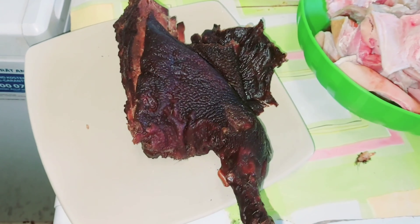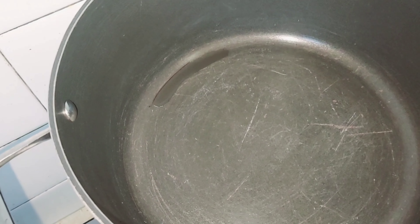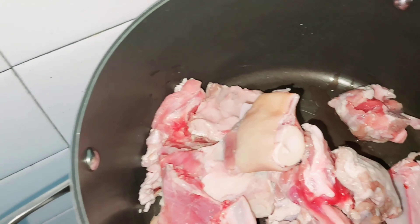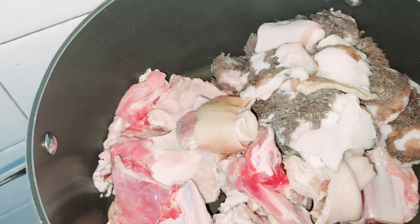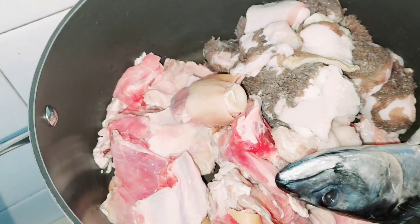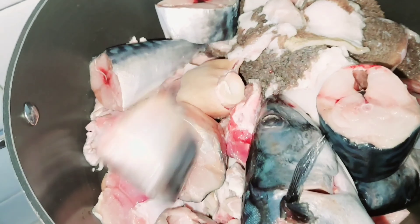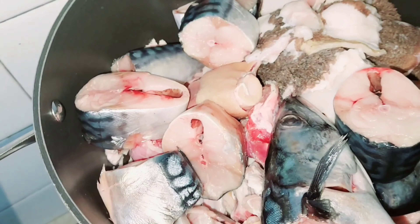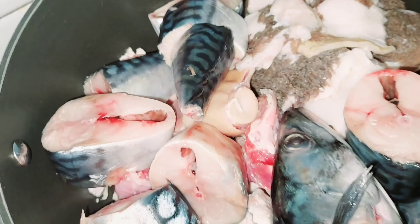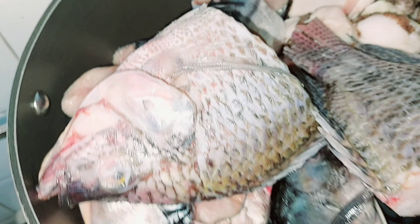Alright guys, come with me, let's prepare it together. Here is our pot. First of all, goat meat, shaki — we are going to add everything at the same time.